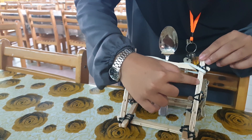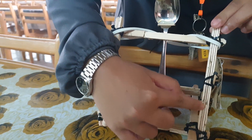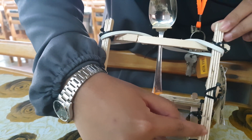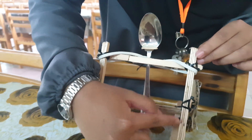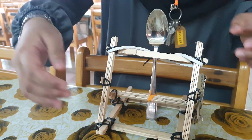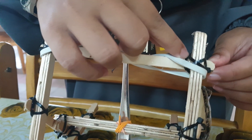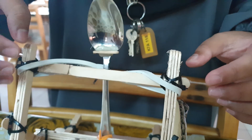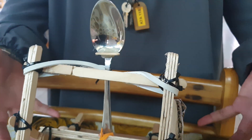As you can see, we stick the popsicle sticks like bricks, meaning each layer is in a different position so it becomes stronger and more long-lasting. We also use cable ties to replace rope, which also helps make the catapult stronger.